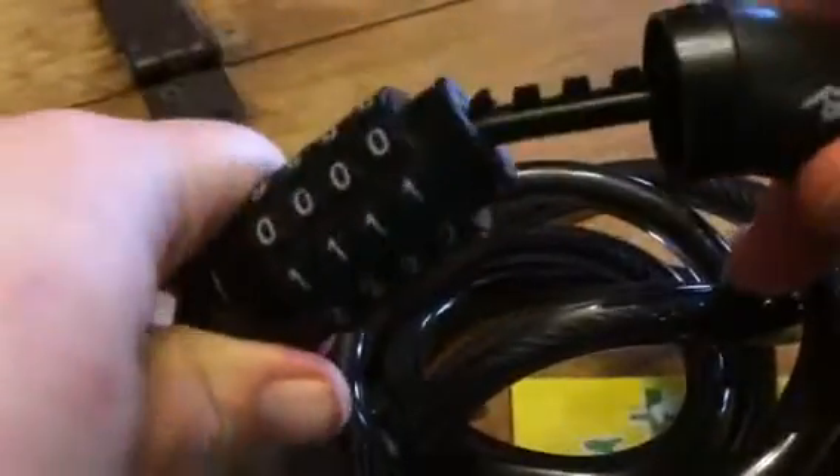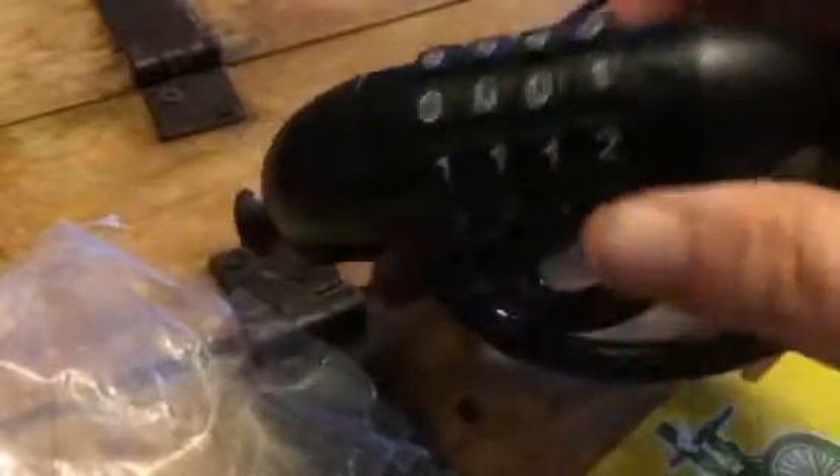Wrap it around whatever it is I want to wrap it around to secure my bicycle, and then you can put this back in. Put that back in and then once you turn it you can see it doesn't come apart anymore.